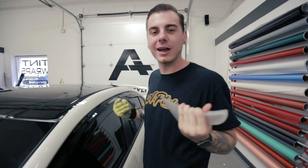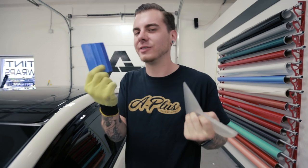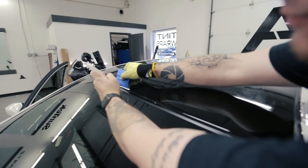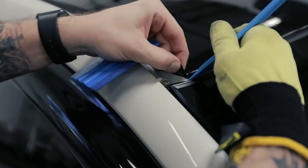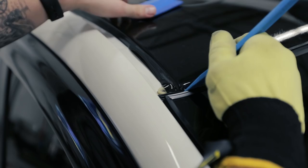Now we're going to tuck the edges. I'm going to use my slammer tool — you can also use any trim tool plus your card squeegee. Use the slammer to lift the seal back and use the card to tuck the vinyl in; very simple. Start from the center and work your way to the ends — don't do the corners yet, do those last. Stretch the vinyl down and tack it right on the main corner, then use the card to work all the excess away from it.